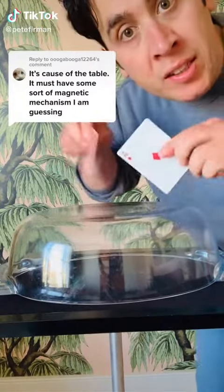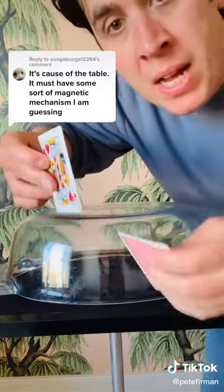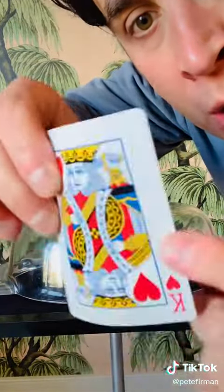Hiya. I uploaded a video the other day of cards standing up on their edge, and people had some questions, so I thought I'd answer a couple of them. Some people thought that cards were stuck together, that there was more than one card.